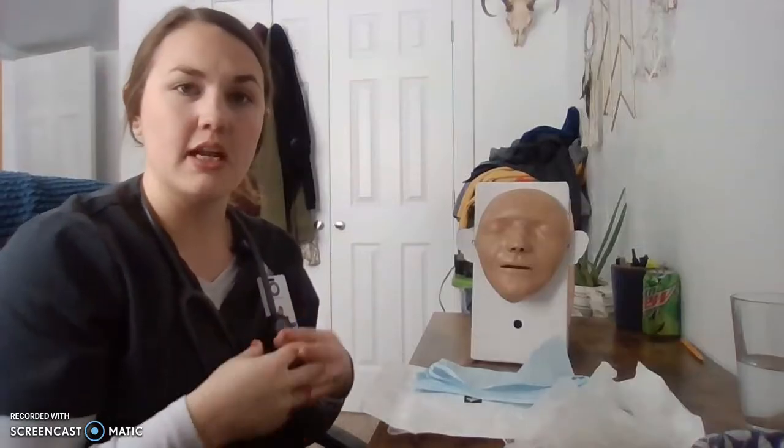I'm going to perform hand hygiene and introduce myself to the patient as the nurse who will be doing the NG tube today, and explain the procedure and what it entails. I'm going to verify my orders in the computer and make sure that this patient is getting an NG tube, and then verify the patient using two patient identifiers, which is name and date of birth.